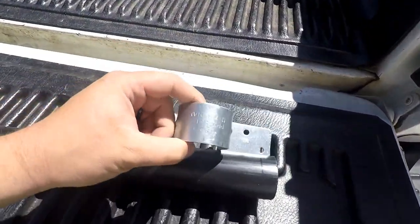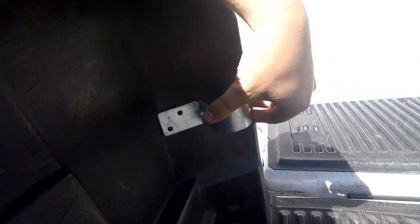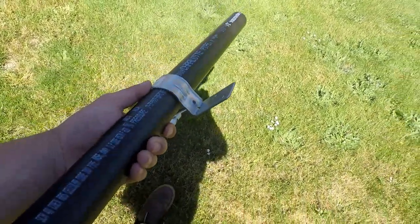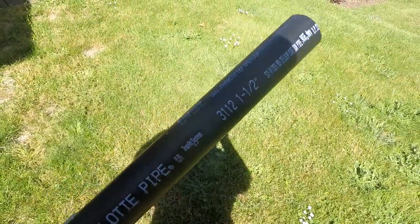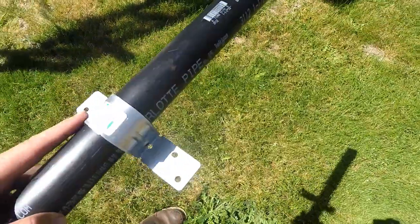I'm also going to tap a screw through the face here, and obviously this little metal bracket I'm thinking about mounting here so that way it clears the bed rail and clears everything. I'm going to get these cut to length and then paint all this black because it's got the writing on it for the ABS plastic. Pretty easy though - this is a really simple job.